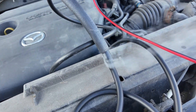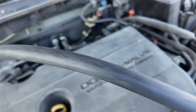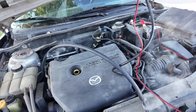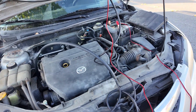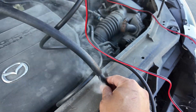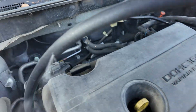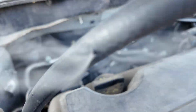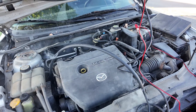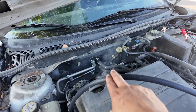You can see the pipe here — look at that, there's a tiny hole with smoke coming out. That's how you find out something is wrong with your system. You can see the smoke coming in and there's a leak in the pipe. That's how you find out something's wrong with your car — you need to change the valves or the hoses.